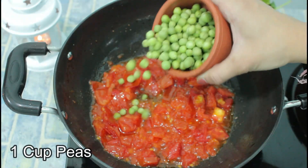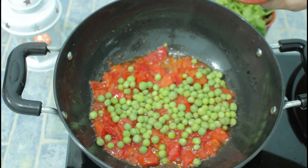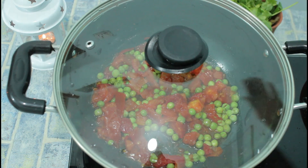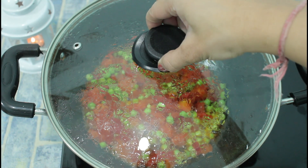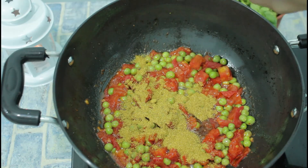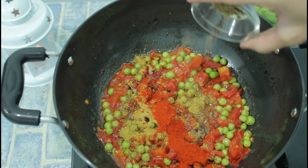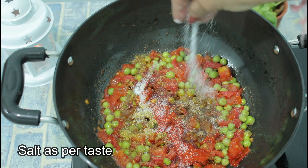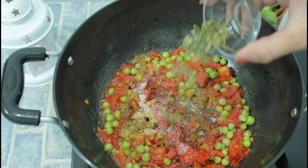When the tomatoes are ready, we will add butter and cook it on low flame for 2 minutes. After 2 minutes, we will add spices: dhania powder, mirchi, aamchur powder, namak, kasturi methi.